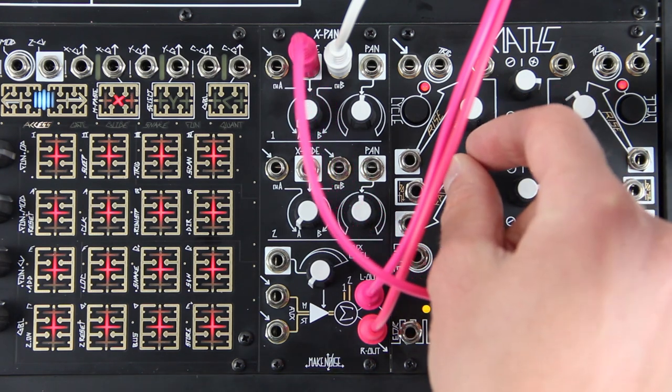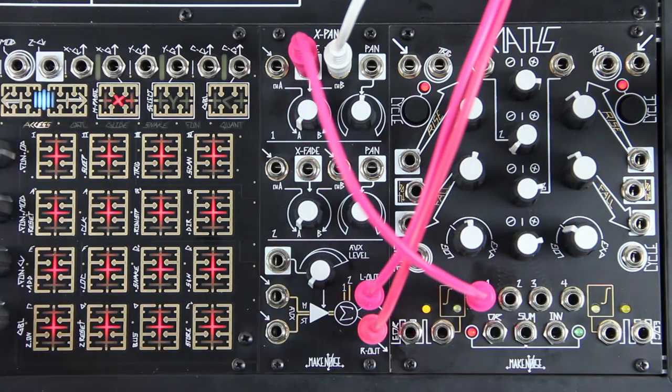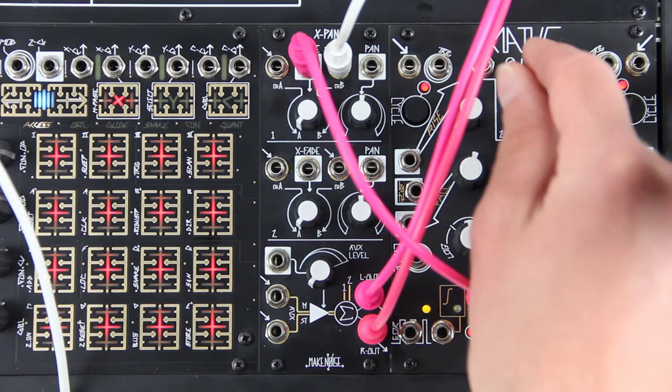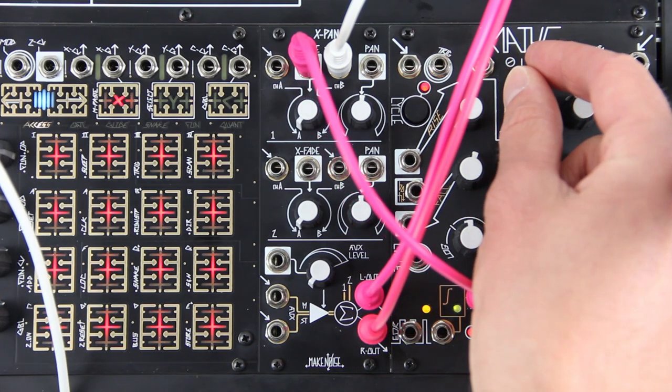The X-Pan is highly responsive to control signals. Because there are no onboard attenuators, it is recommended that you carefully tailor your control voltage sources to achieve the desired effect. Maths is of course a great tool for this.